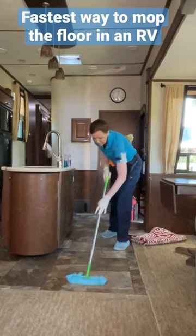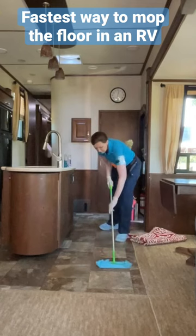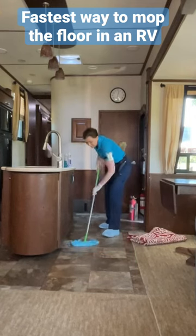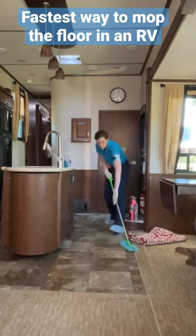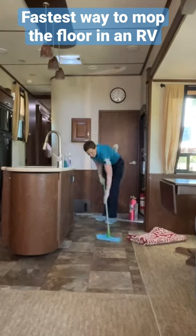What is the quickest, fastest way to mop the floor in an RV? The answer is with the Swiffer Sweeper covered with a wet reusable cleaning cloth. You can just wet it in the kitchen sink — you don't need a fancy mop or a mop bucket — and you can just rinse your cloth when you're done.